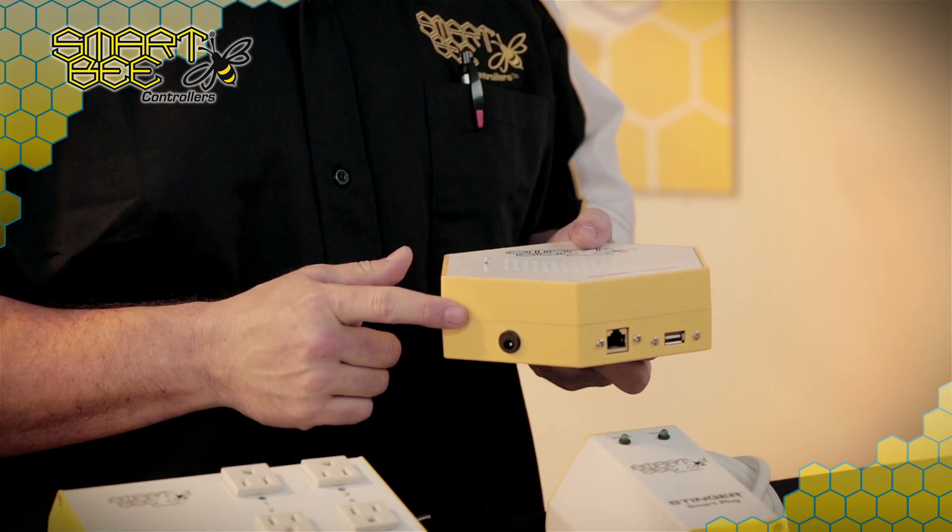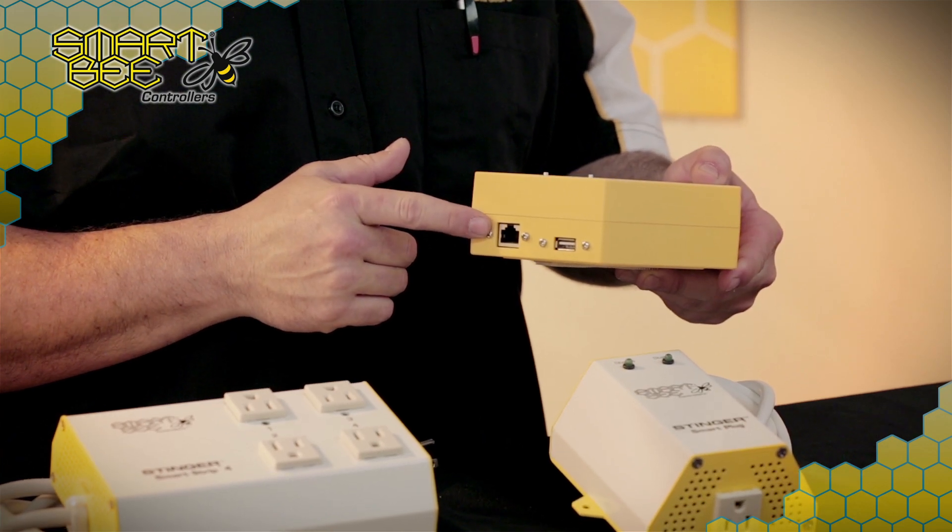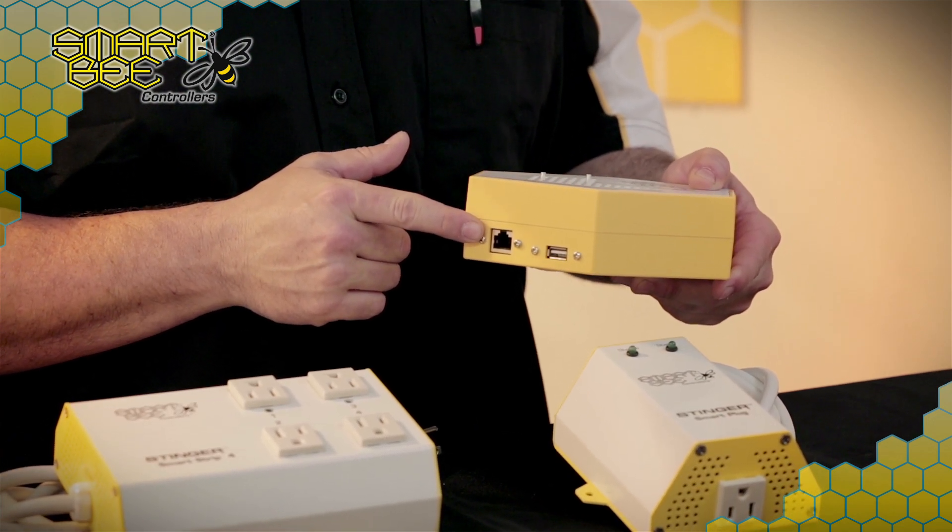The round port on the base is where you'll plug in your 5-volt power supply, while this other connection port here is for your Ethernet cable should you want a hard-wired internet connection.